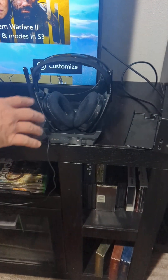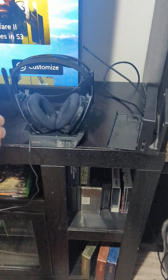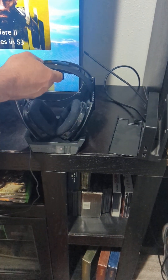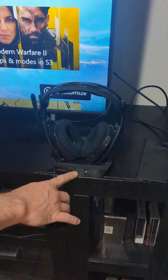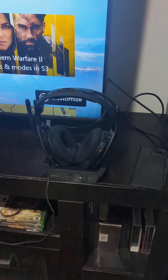If you have a problem with your Astro A50s, this is the video for you. Mine are dancing around like this and they won't connect and they're not charging.